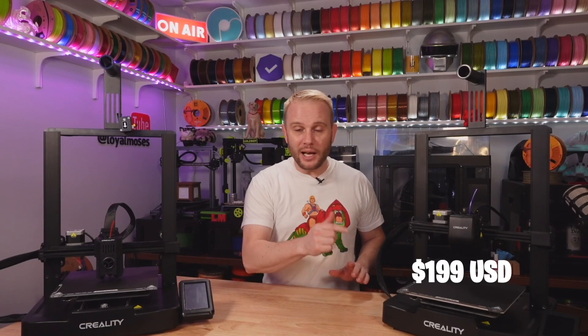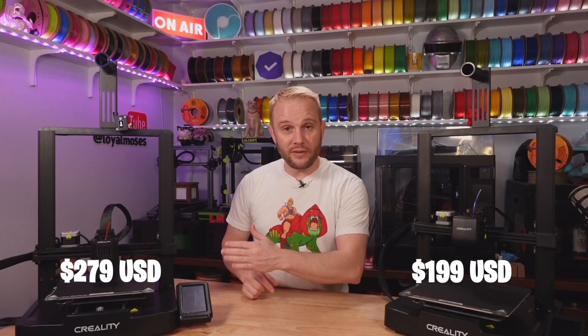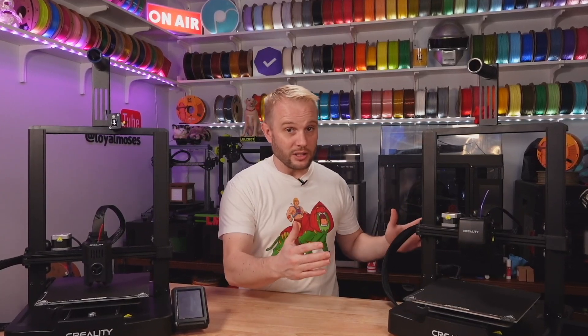Let's talk about price. The Ender 3 V3 SE comes in at $199 USD and the Ender 3 V3 KE comes in at $279 USD — an $80 difference. If you're limited to $200, this is a fantastic machine. If you have a slightly stretched budget, the KE at $279 is a fantastic deal.